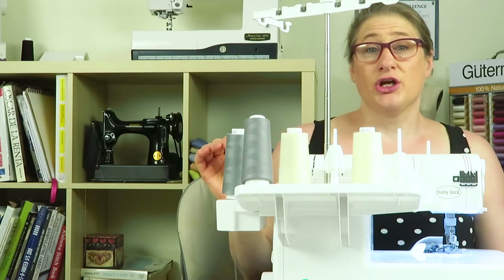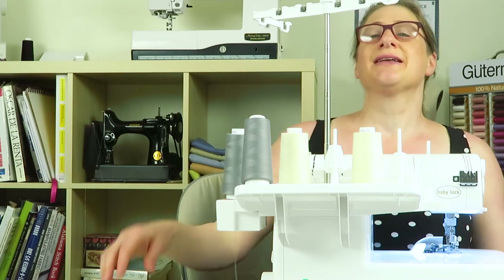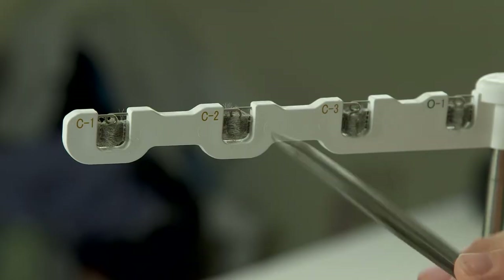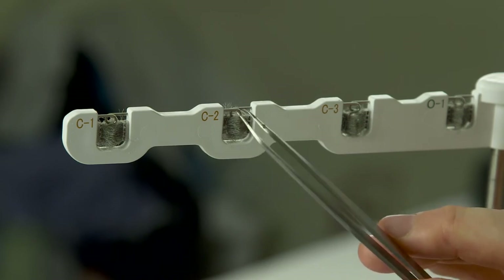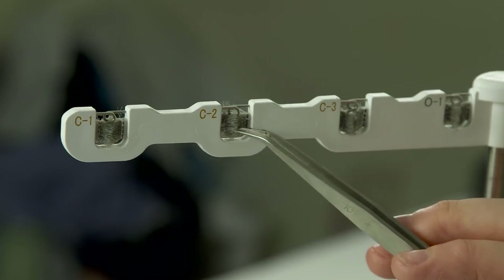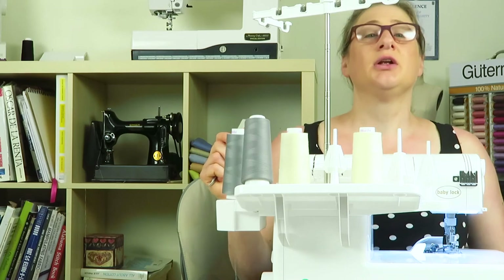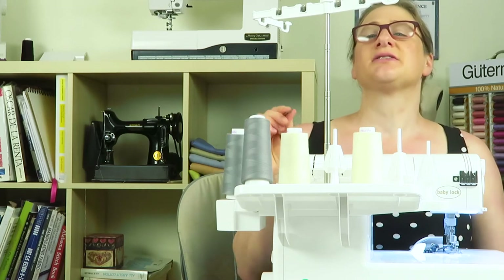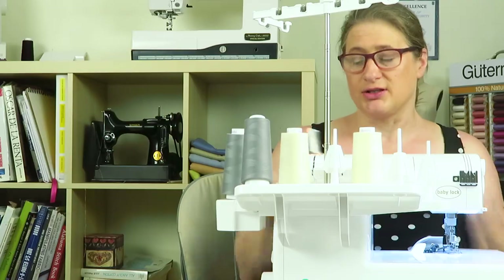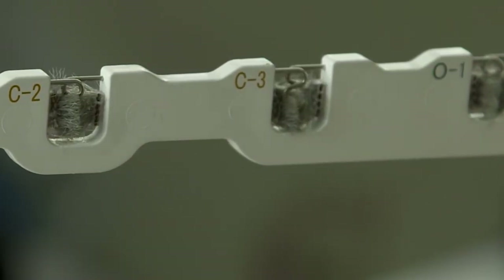The answer is you're actually threading it through both at the same time. What you can't see in these gray brushes is that this circle actually has a connected loop below it. So when you thread the thread through, it slides down into the second loop and then it's in the brushes as well. It's almost like a figure-eight style. You can't see the lower loop because it's in those gray brushes. Let's thread one of these guides in slow motion so I can show you what it looks like.